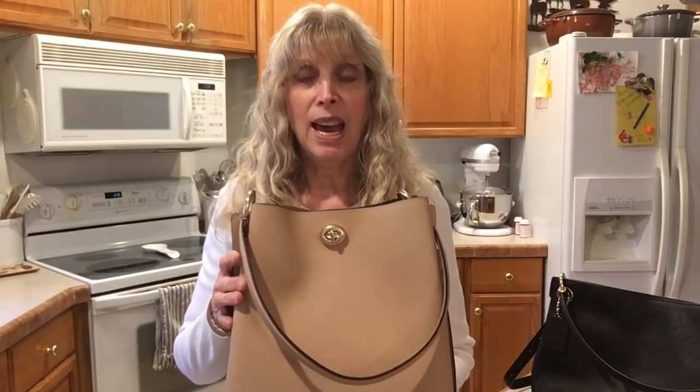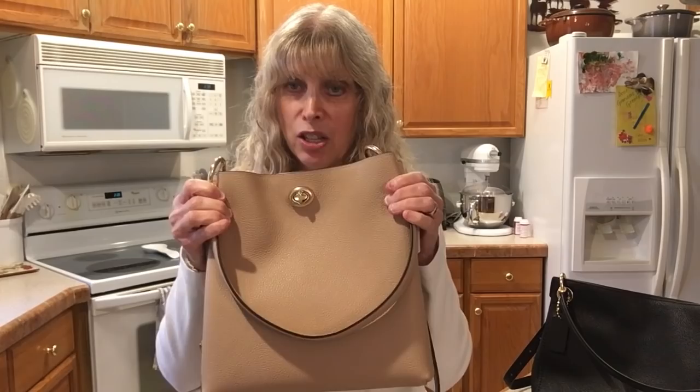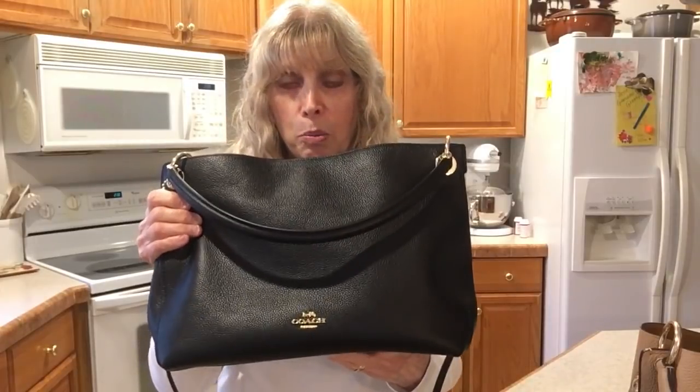It was heavy when my things were in it — just three things — and this strap constantly slipped off my shoulder. So the comparison is between this hobo and my very favorite hobo, which is the Clarkson Hobo by Coach, and why there is such a difference that this is my favorite and this one doesn't work for me at all.